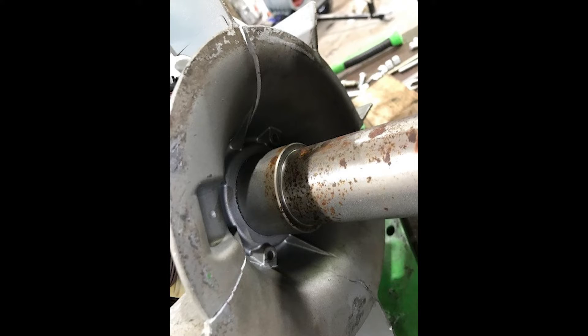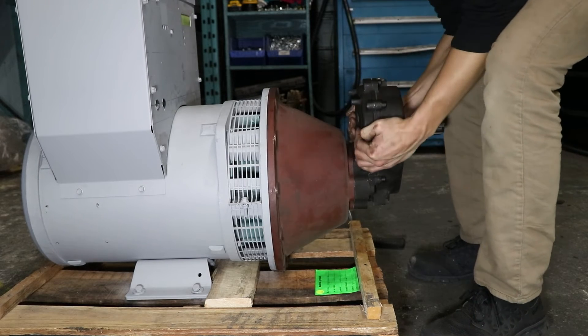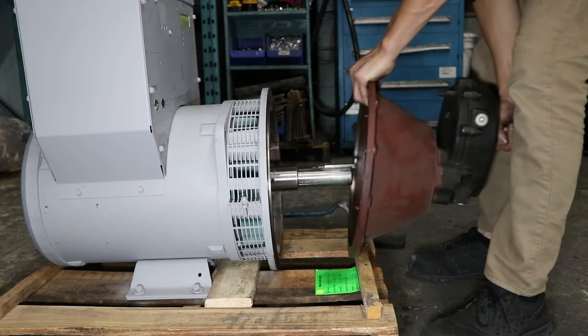However, do not use excessive force as this may cause damage to the fan. You can then grab the gearbox and turn it side to side while pulling on it, and that should work to pull it off completely.